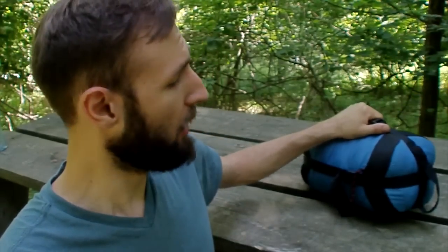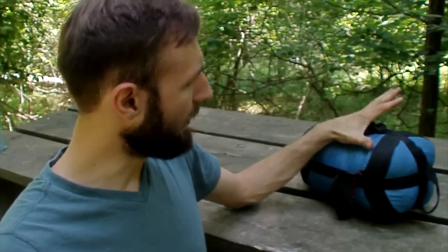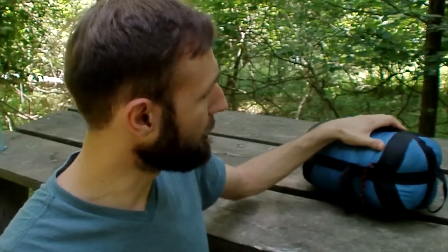Hey guys, welcome to another OutputMaker.com review, and today we are doing the Suzy Sport Lightweight Mummy Sleeping Bag. Just by looking at it, you can see it's really small compared to average sleeping bags you see in Walmart, Target, or even Amazon. That's because it's specifically designed for hiking and trails in general.